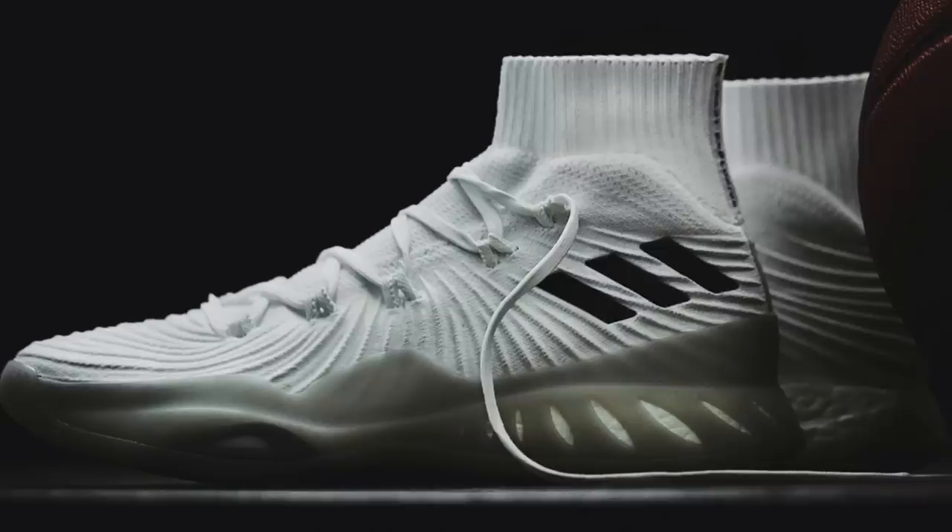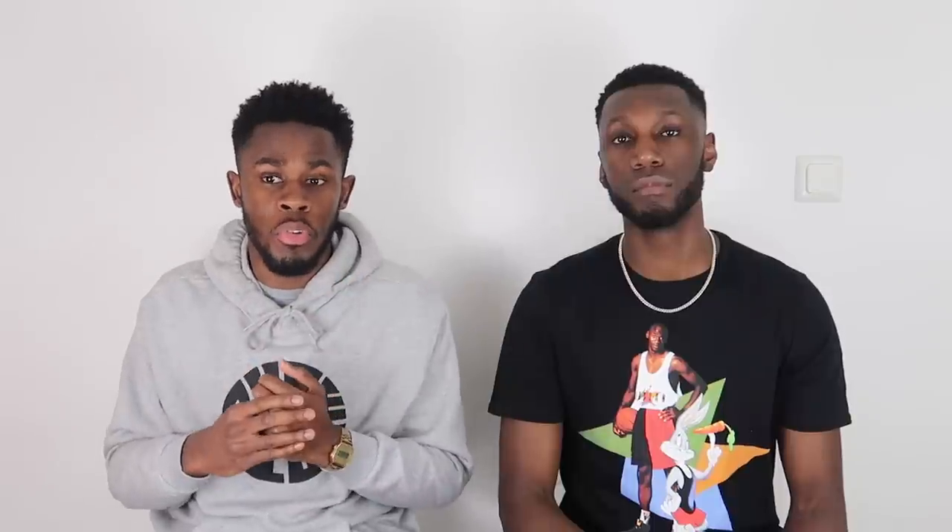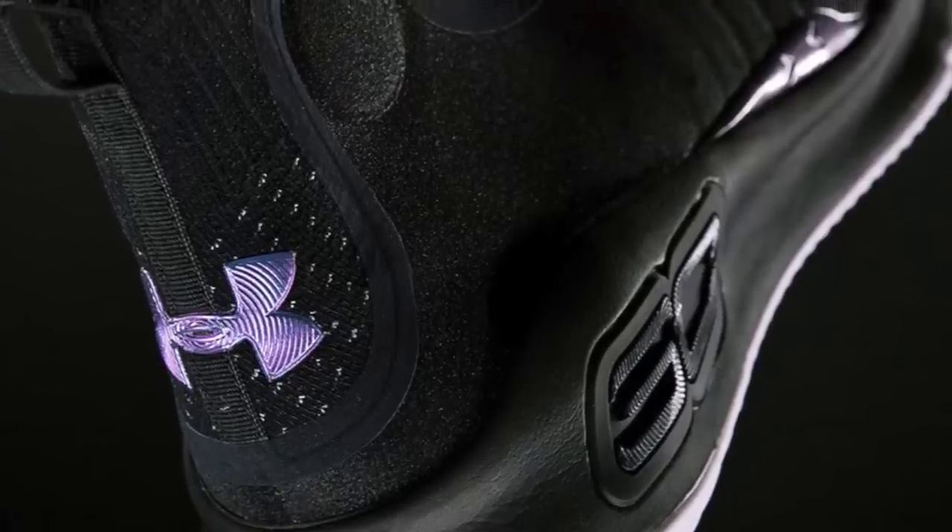Moving on to a shoe with average but not amazing support — something like a 7 to 8 out of 10 — would be the Crazy Explosive 2017. It gives you lateral support and has a heel counter, but because of the Primeknit material it doesn't lock your foot down that well. A shoe that lacks one of those aspects — like an outrigger or a heel counter — would be something like the Curry 4, which gets like a 5 or 6 out of 10.